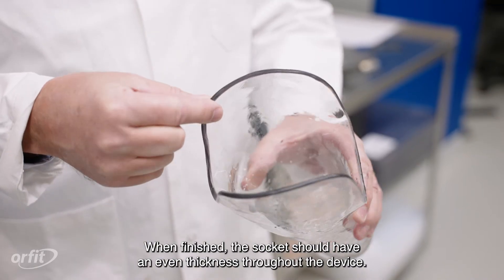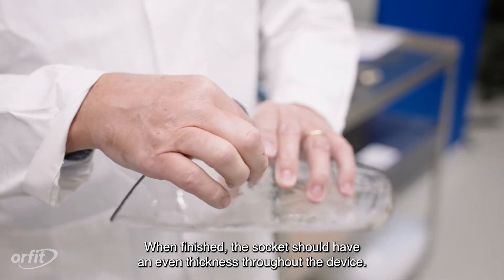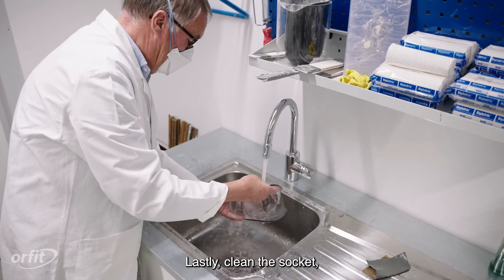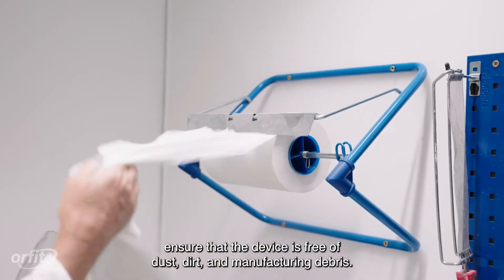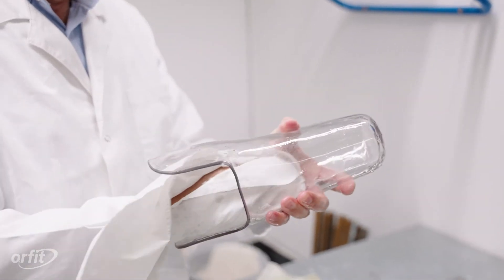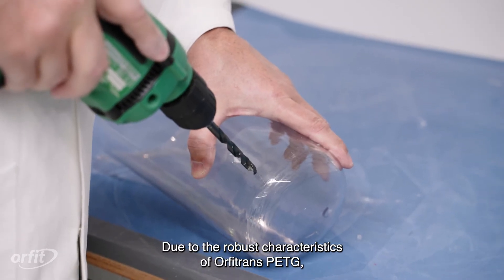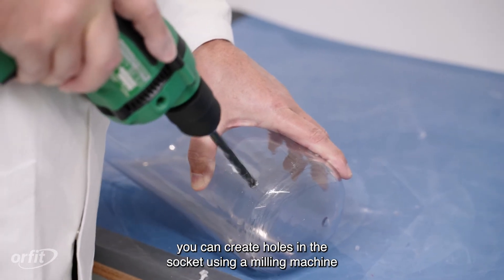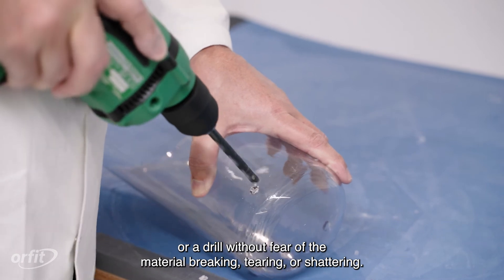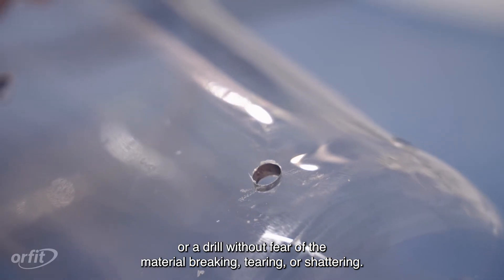When finished, the socket should have an even thickness throughout the device. Lastly, clean the socket and ensure that the device is free of dust, dirt, and manufacturing debris. Due to the robust characteristics of Orphatrans PETG, you can create holes in the socket using a milling machine or a drill without fear of the material breaking, tearing, or shattering.